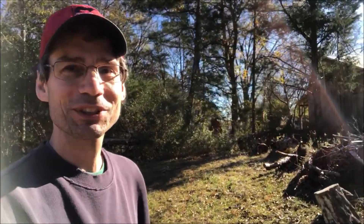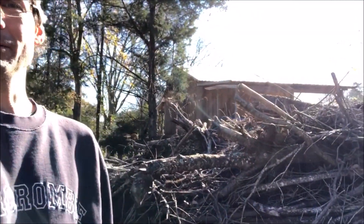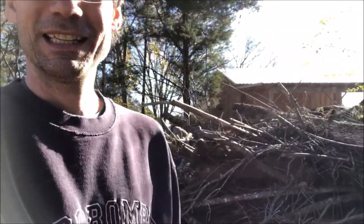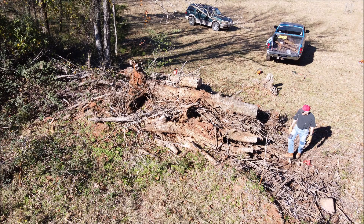Hey y'all, I'm Alex with Soil Mates in Georgia and today I'm down at the farm with my dad and one of his friends. We are attacking this big brush pile back here. We've worked on it before but it has a lot more to go, so we try to eat at it a little bit at a time, and this is the time of year to do it.